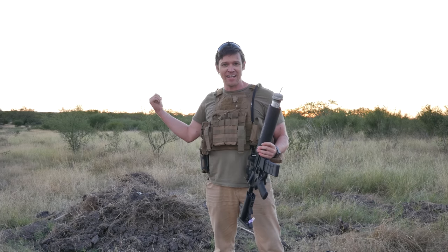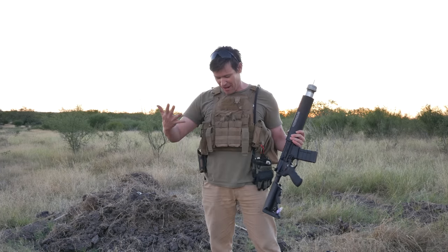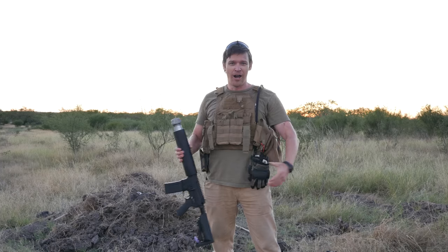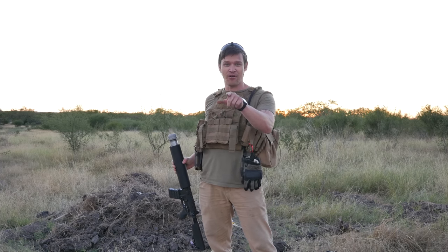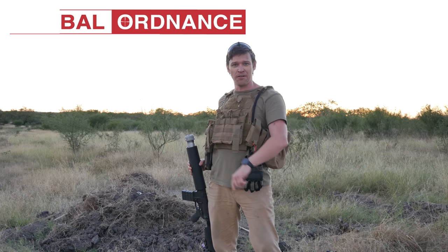We've also got a thermite grenade that we're going to be launching later on, but we're running out of daylight here so let's get started launching this stuff. Normally I hate wearing battle rattle and all this stuff, but I'm wearing armor mobility plates. They're nice and lightweight, which are actually able to be worn without being a pain in the ass. Let's also make sure that we thank our sponsors, Global Ordnance, for their support for making this video possible. Let's get on to blowing some stuff up.